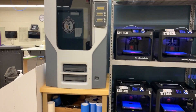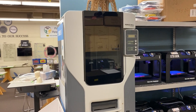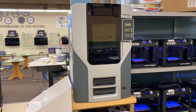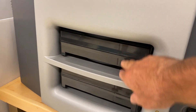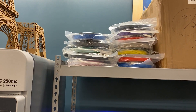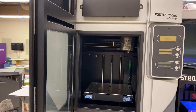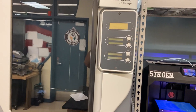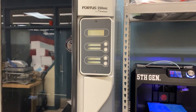Next up on our tour is our 250 MC 3D printer. This machine is a production-level 3D printer that was donated to us by Stratasys. It is a $45,000 machine. Primary materials that it uses are ABS plastic and a dissolvable material. The two materials are in these cartridges and they cost about 10 times the price of MakerBot filament. The MakerBot filament is about $50 a roll, so the stuff for the Fortus is about 10 times the cost. They use these in industry to actually make real parts for cars and other machines.